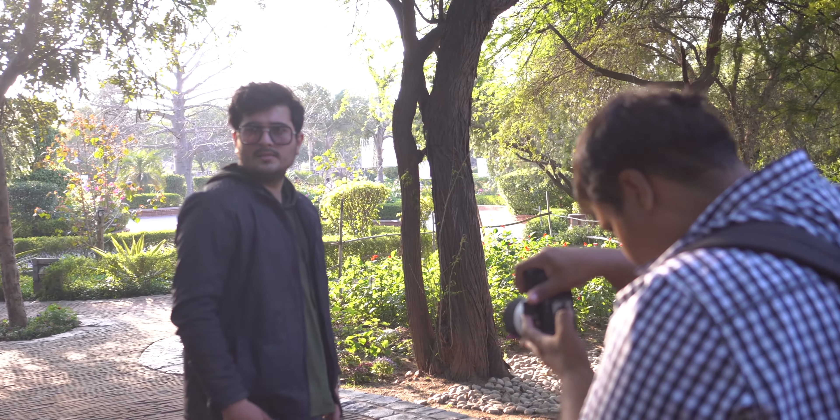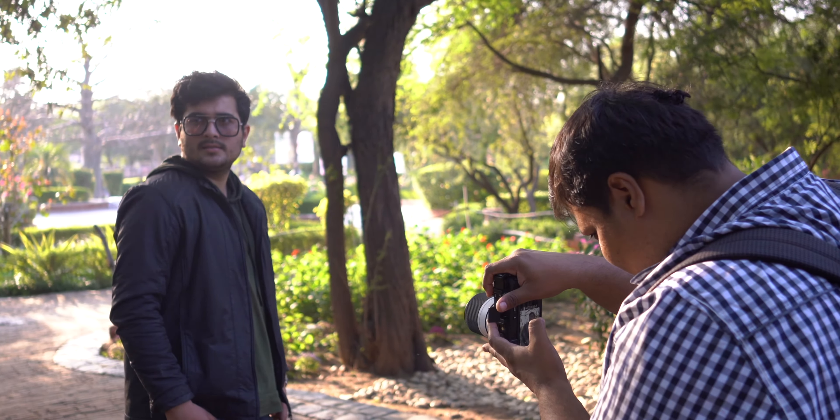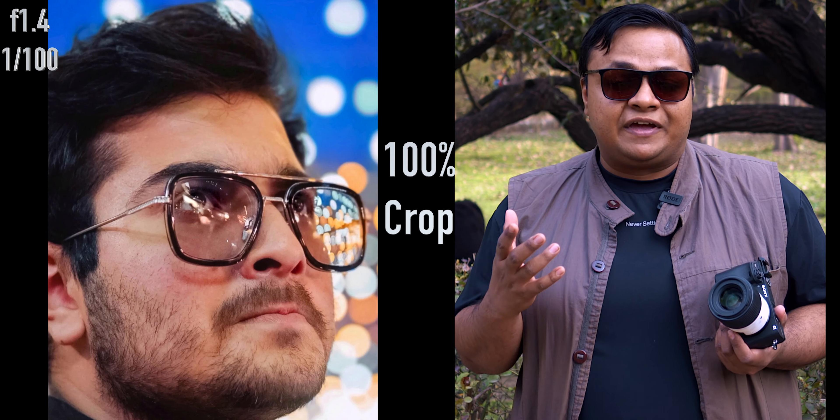The second reason is the wide open f1.4 aperture that gives you great separation from the background. It's not only good for video work — if you want to shoot photography or portraits, the f1.4 comes very handy for separating your subject from the background. Another great feature of this lens is its autofocus performance.